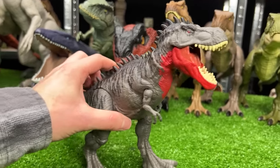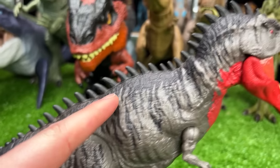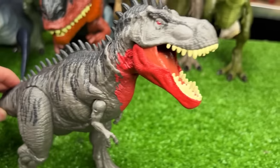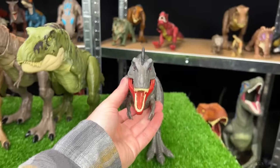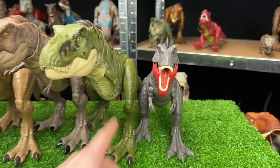Next up for this carnivore collection is the Tarbosaurus figure. It's got some really cool spikes running all the way along its back, and you can use the tail to move the head around in a lifelike way. Let's set this next to the T-Rex figures — it's quite a bit smaller, as you can see.